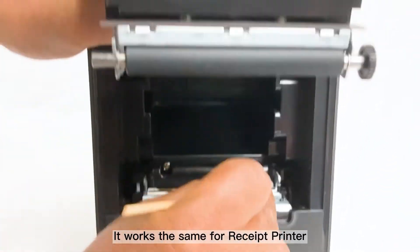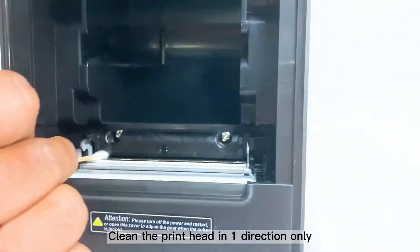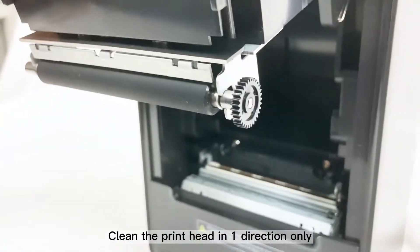It works the same for a receipt printer. Always remember to clean the print head in one direction only.